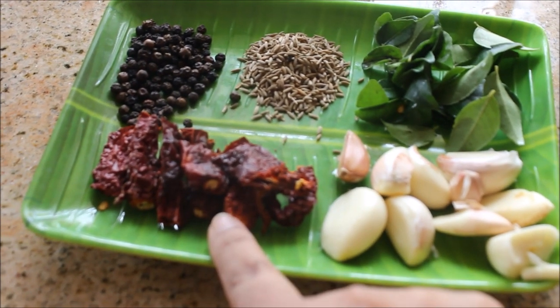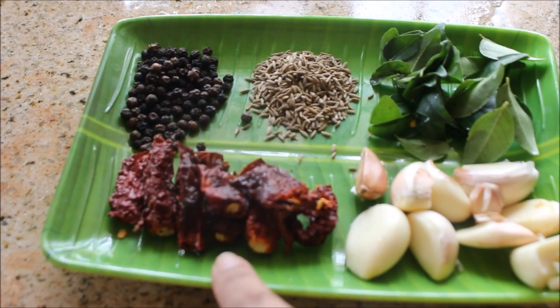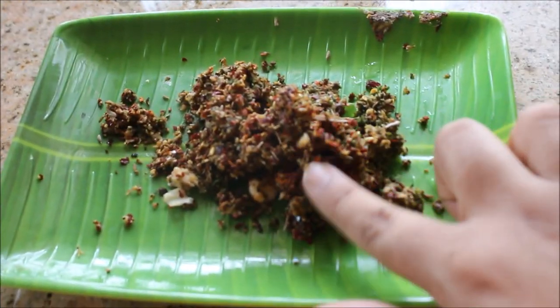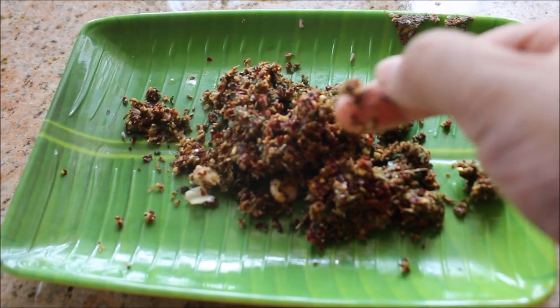And around six to seven Kashmiri chili — this is the dried one, you can use any dried red chili. I'm going to blend all this together, so this is the masala for the rasam. I've just blended it into a coarse powder.